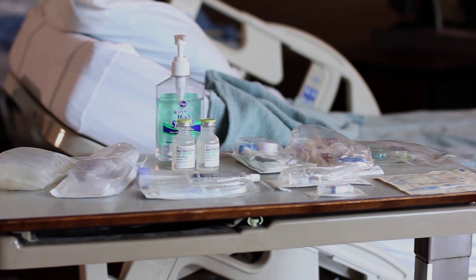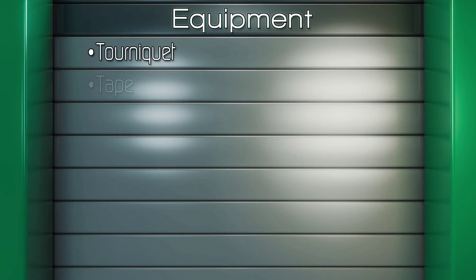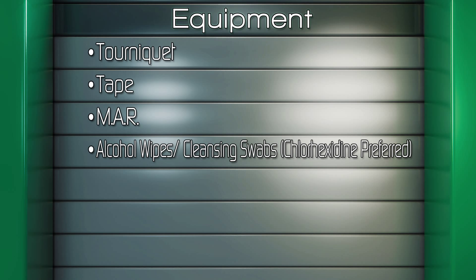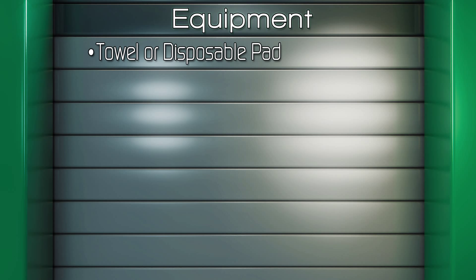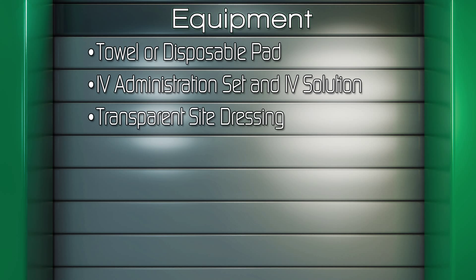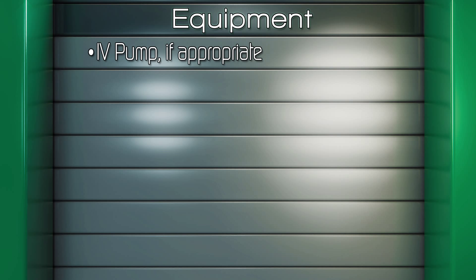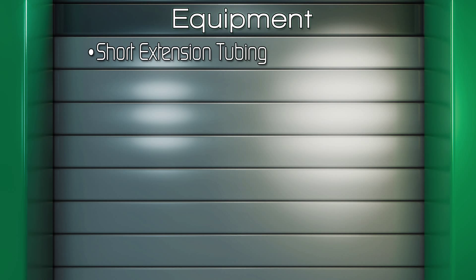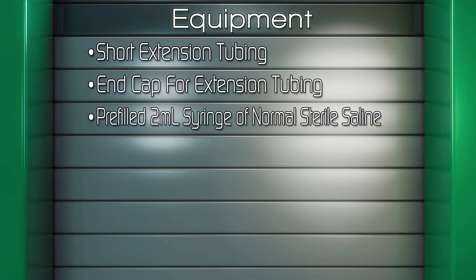Gather equipment and bring to the bedside: tourniquet, tape, MAR, alcohol wipes, cleansing swabs — chlorhexidine is preferred — towel or disposable pad, IV administration set and IV solution, transparent site dressing, IV pump if appropriate, clean gloves, IV pole, IV catheter or needle, short extension tubing, end cap for the extension tubing, and a pre-filled 2 milliliter syringe with sterile normal saline for injection if needed to fill the extension tubing.